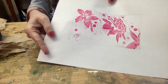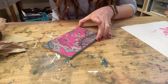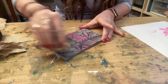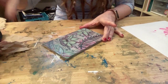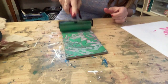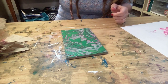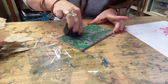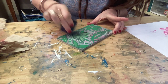Now I have the pink only where I want it. I can clean this off, ink it with my next color — green — and this time I'll remove the green from the butterfly, the flowers, and the dots. I don't want it on the dots either.